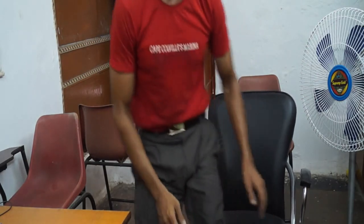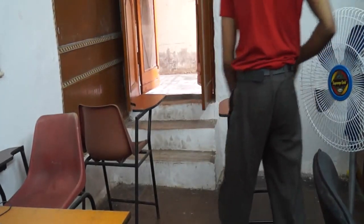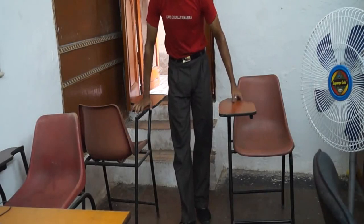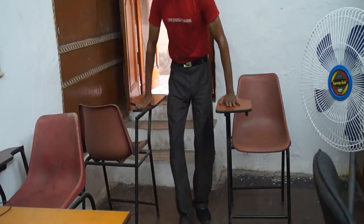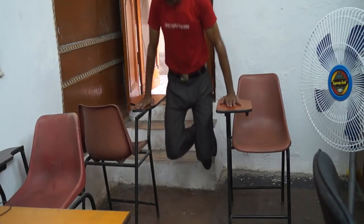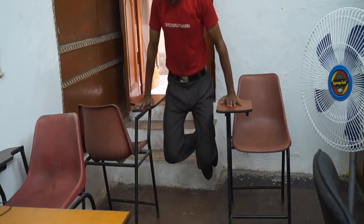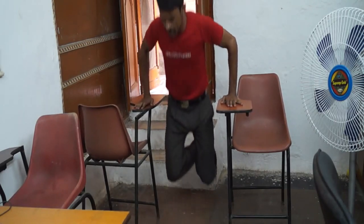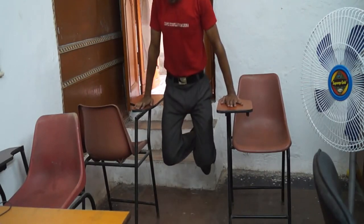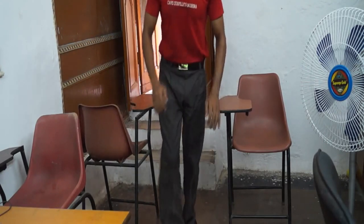And your shoulders. Okay, now we start a demonstration. This is the position — just take it here. One, two, three, four, five, six, seven, eight, nine, ten. Okay, thank you very much.